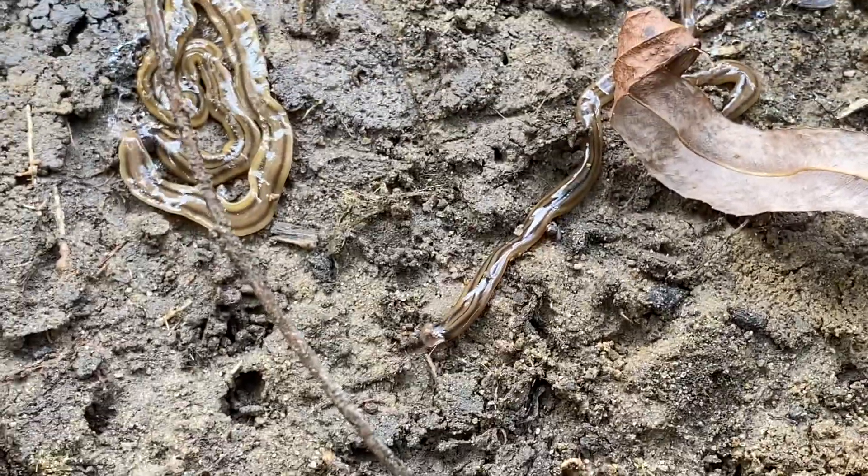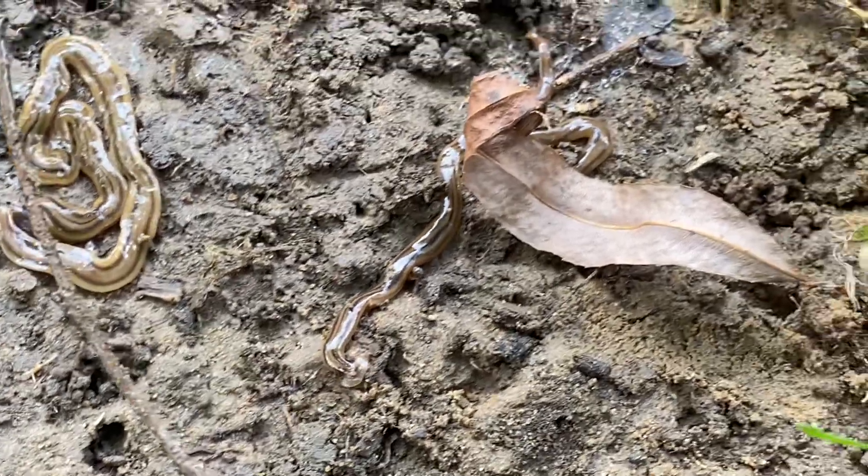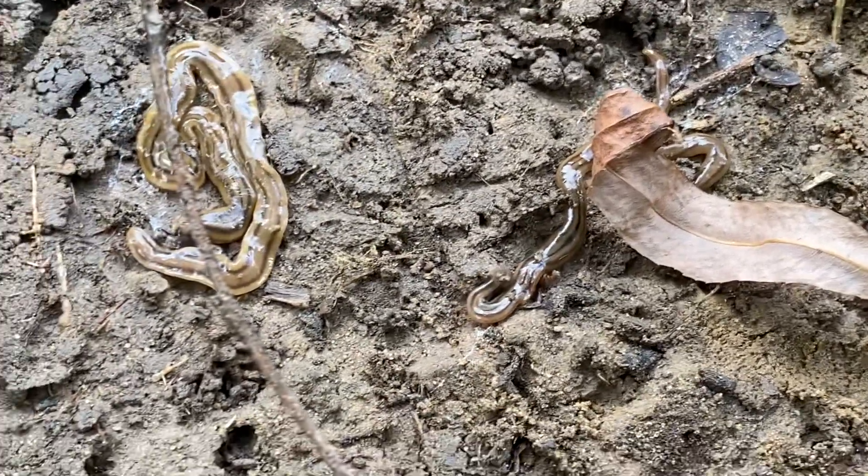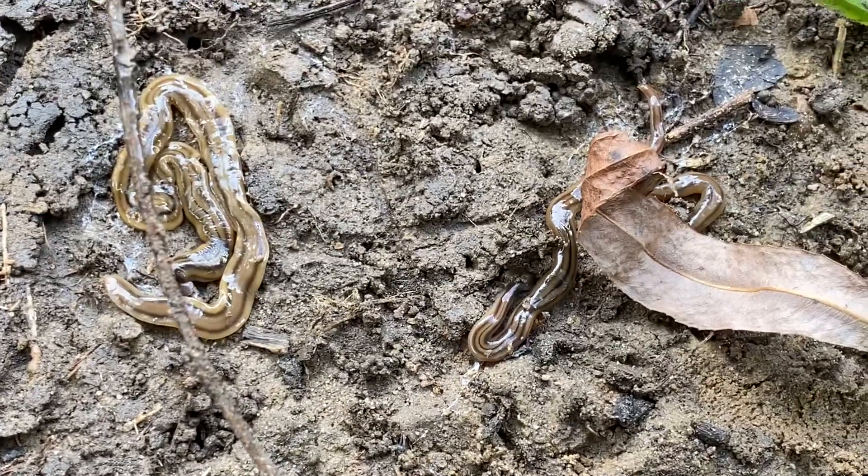You can see him moving around. The crazy part is that these, like many flatworms, if you were to sever them, they can grow back and make more flatworms. So you can't just cut them up because that will increase the problem.